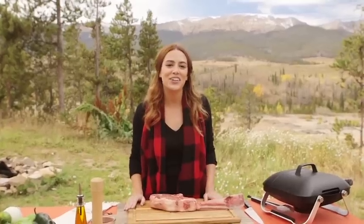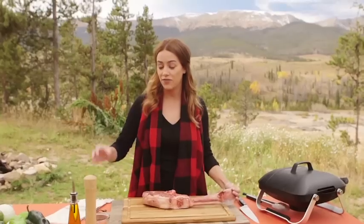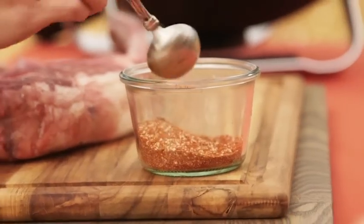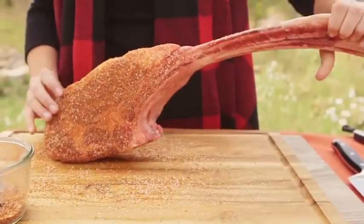Today I'm making a grilled tomahawk chop with salsa verde. It's a bone-in ribeye and you won't be able to find this in any local store — you'll have to go to a butcher and get the specific cut. First I'm gonna start with my rub: in here I have salt, a little cayenne, smoked paprika, brown sugar, and onion powder. I'm just gonna massage some of this rub into the meat. The reason I'm using a dry rub is when it goes on the grill it'll form a really nice crust. You want to do it on both sides. All right, this looks perfect.